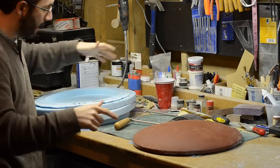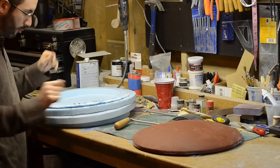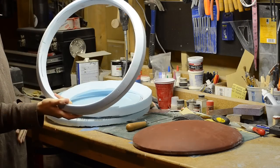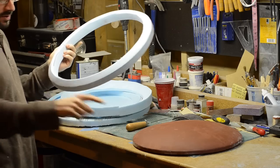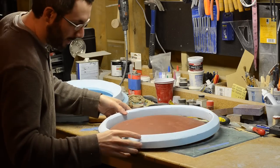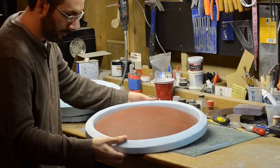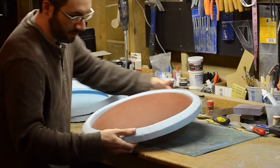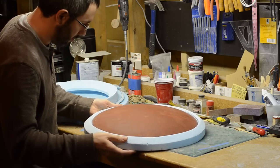For the outer ring on that, I'm cutting that, again, out of the same foam I used for the shield dome. This has been sanded a bunch and shaped to fit around that. I got a line there to line them up, and this piece goes right around there. And then the dome should slide right up and meet the inner lip, like that.